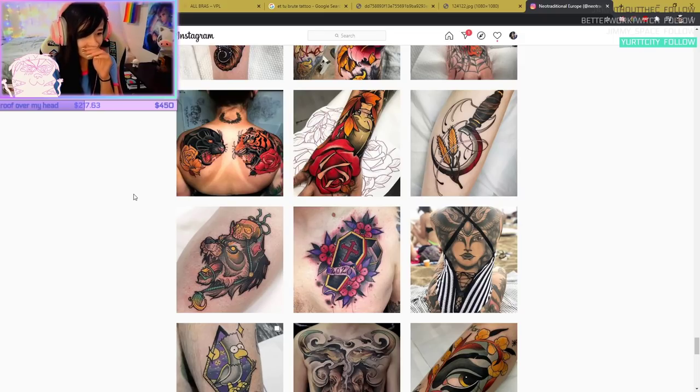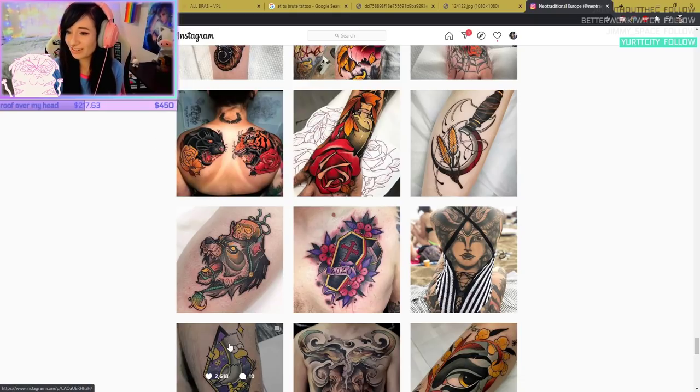If I'm gonna get a tattoo, I just want a little smiley face on my ankle, really small and hidden. Simpsons is a pretty popular tattoo thing recently.